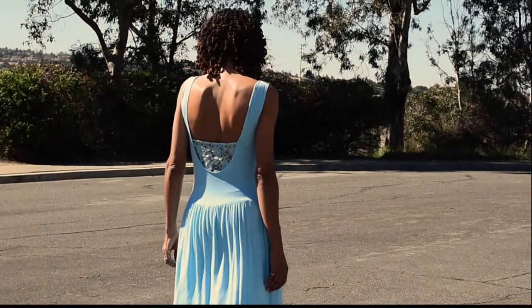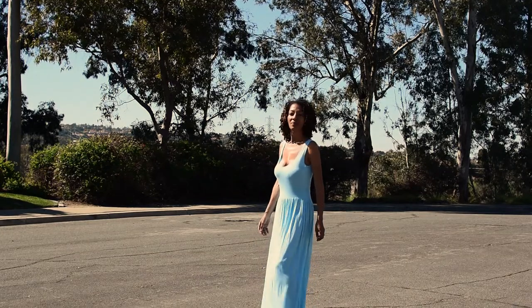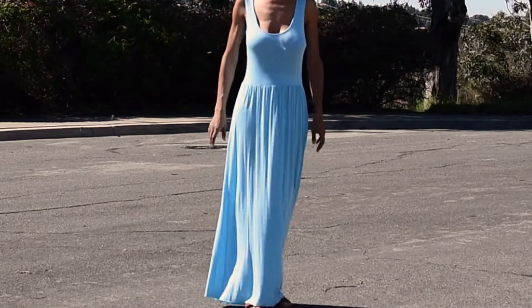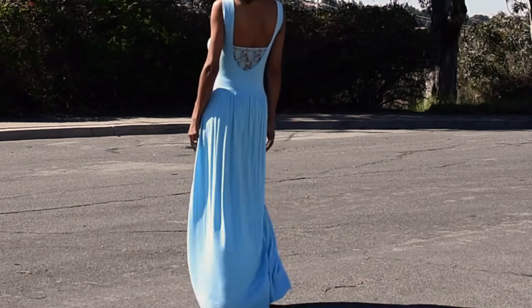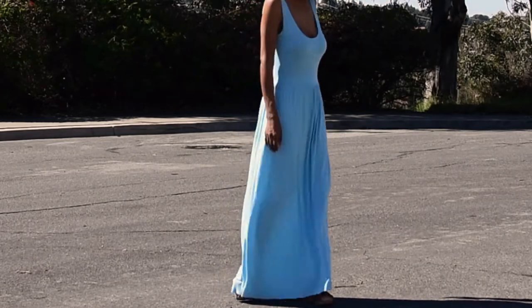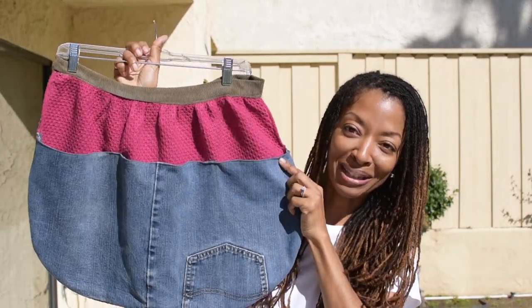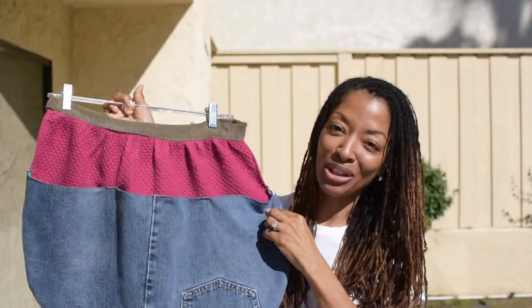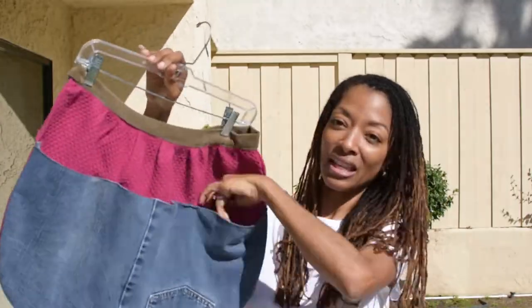The next make is a scrap buster. I used Simplicity 8827 — let me confirm, yes — and it's a little apron. It's not maybe the cutest, but I like it because I was able to use my scraps. It has straps in the back and I folded them up and pinned them because they're really really long.